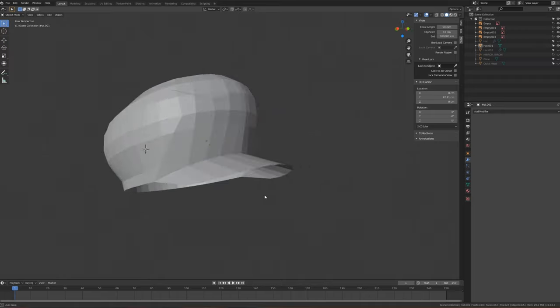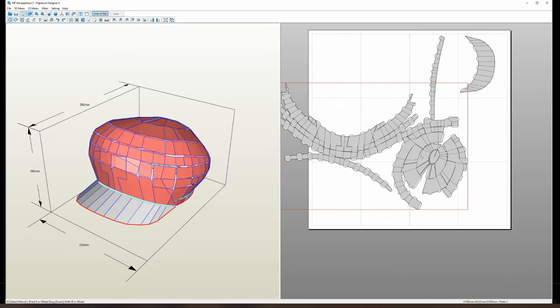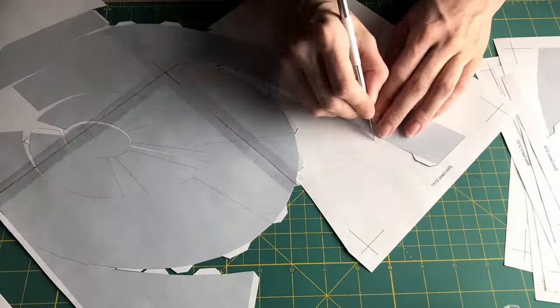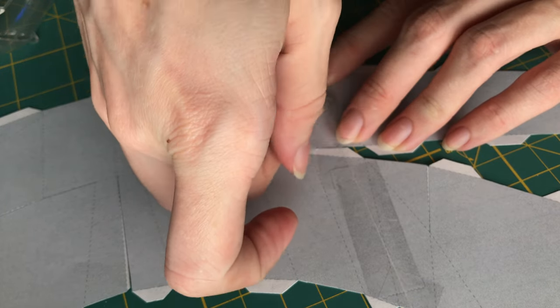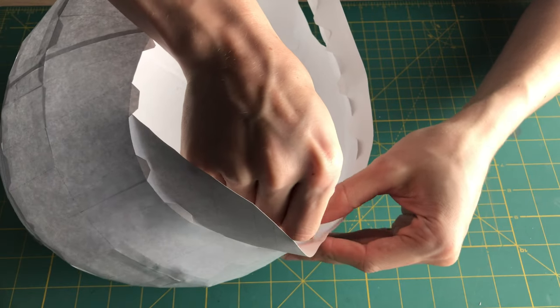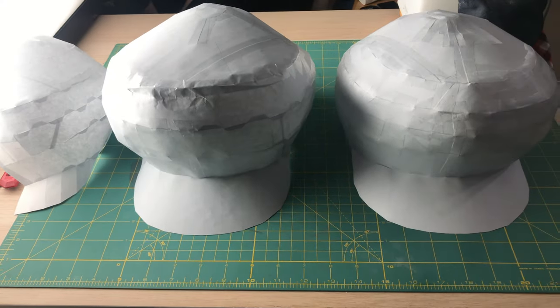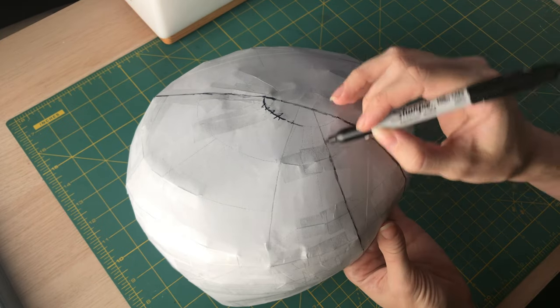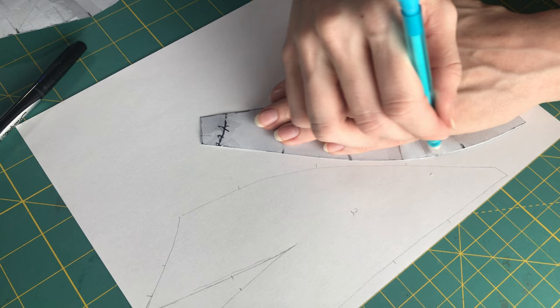I made a model of the hat in Blender, then unfolded it in Pepakura Designer so I could have a pattern to work from. I printed it out and cut and assembled all the pieces. It took me a few tries to get the size and shape just right. Once I was happy with the paper model, I drew cut lines, cut it apart, then transferred the pieces to paper.